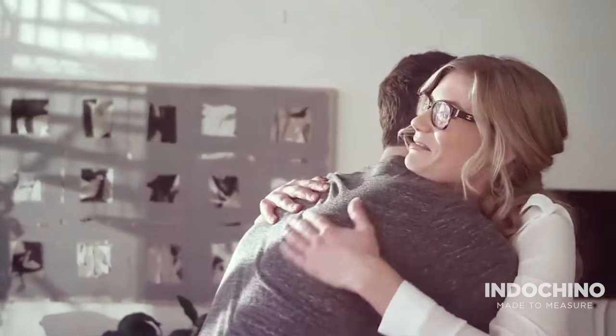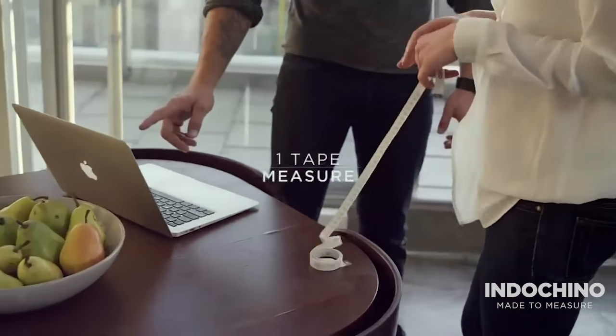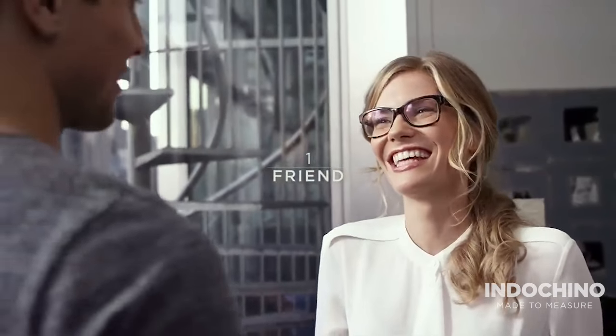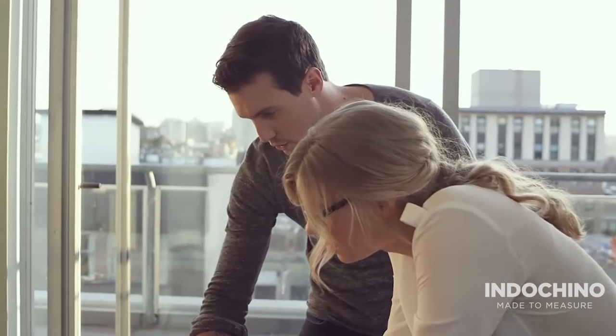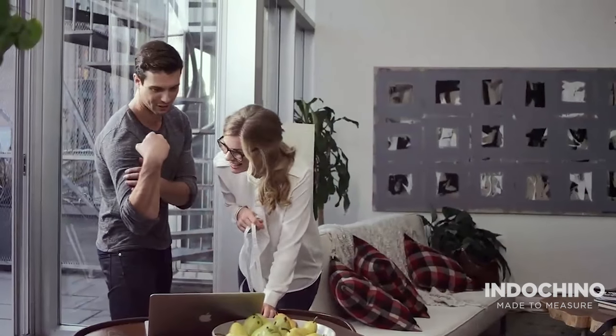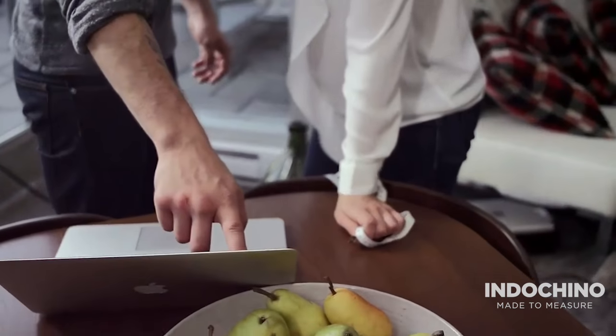We've made it incredibly simple to get measured at home. You'll need one tape measure and one friend. Your natural body measurements allow us to create the best fit. So resist the urge to flex your muscles, adjust your posture, puff out your chest or suck in your stomach. Just be yourself and be honest — that's what will make you look best in your new suit.